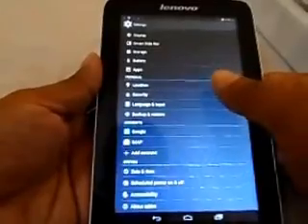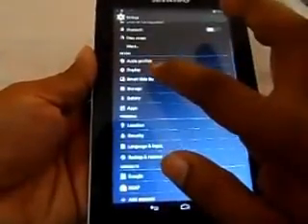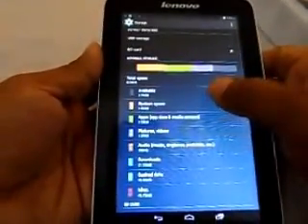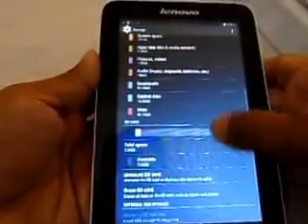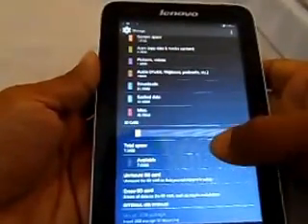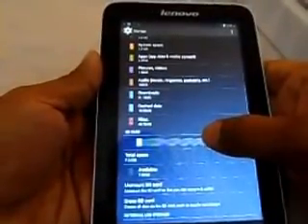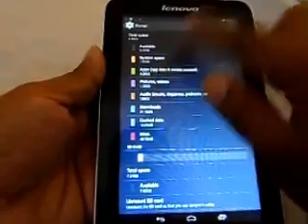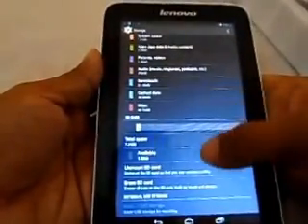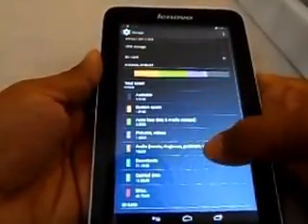From a storage perspective, it comes with 8GB total. Out of that, around 5.5GB is available to users, while approximately 2.28GB is reserved for applications. I've included a micro SD card to expand the memory further.